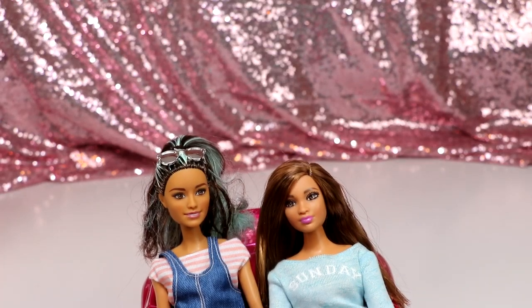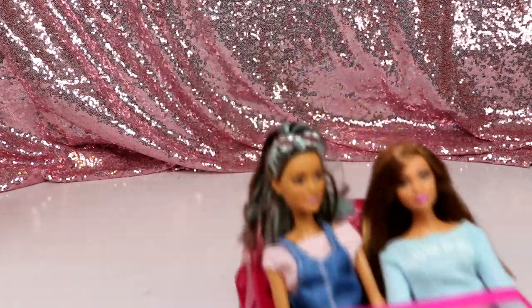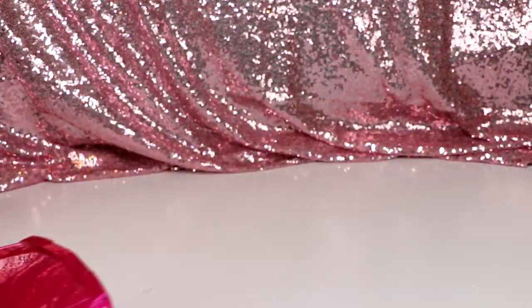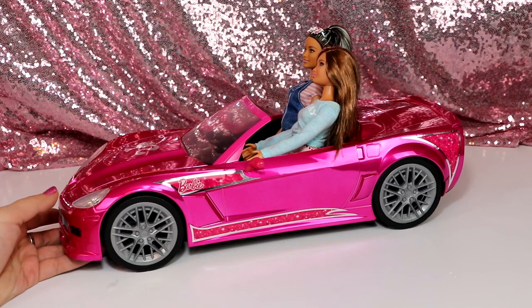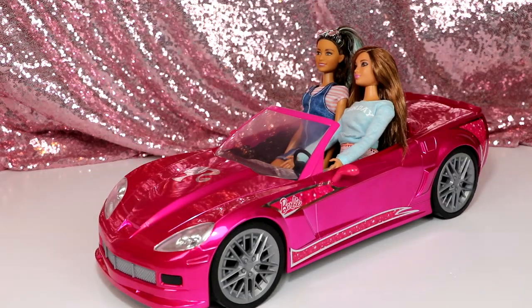So that is the Barbie RC Cruising Corvette — I really like it. Let me know what you guys think about it in the comments, and I am glad the car doors don't open or my Barbies would be flying everywhere. Thank you so much again to Toy State for sending me this, and thank you guys so much for watching. I love you guys, and as always I'll see you in my next video. Bye!